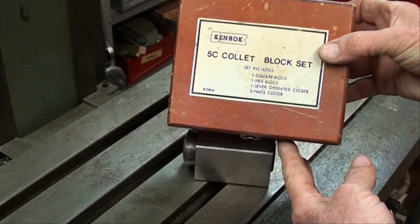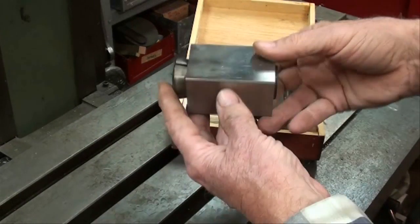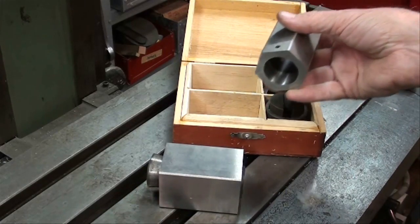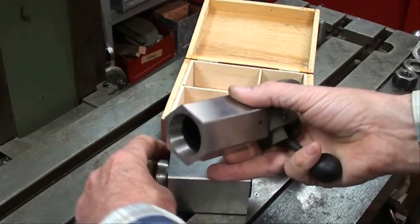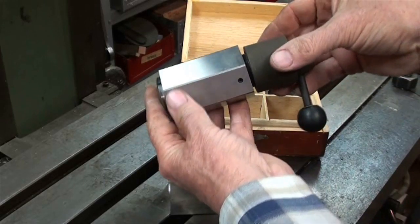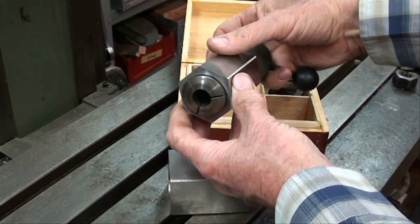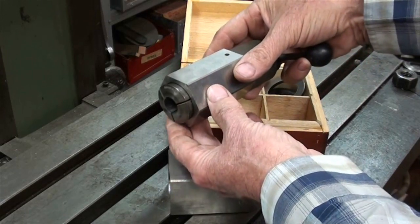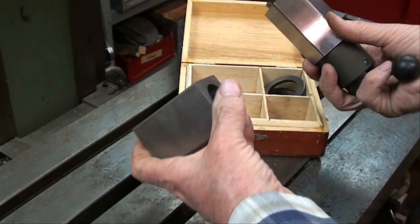This little set is called a 5C collet block set, made in Korea. It includes a square block and a hexagon block. The collet goes in right there and it's keyed just like it is on your lathe, and a wrench would be used to tighten the work in the collet. This would in turn be held in your milling machine vise, and you could turn a round piece into a hex or index it on six sides. The square block does the same thing with a 5C collet for four-sided work.